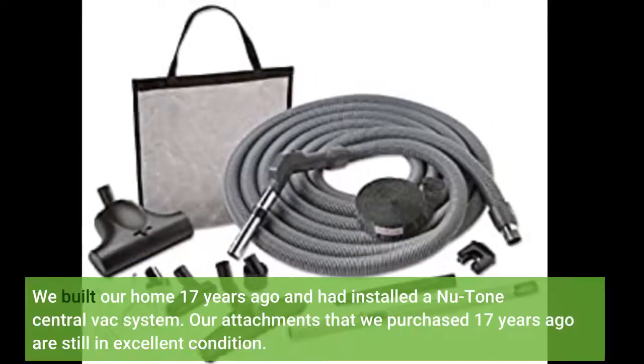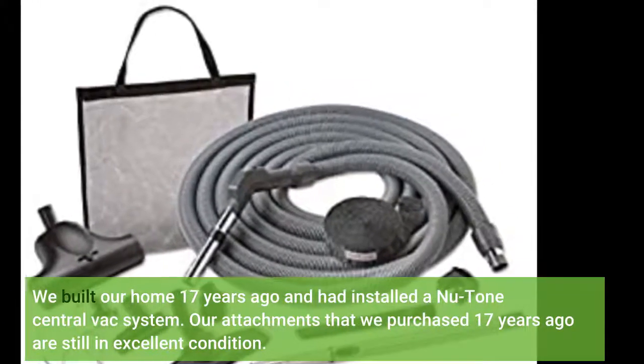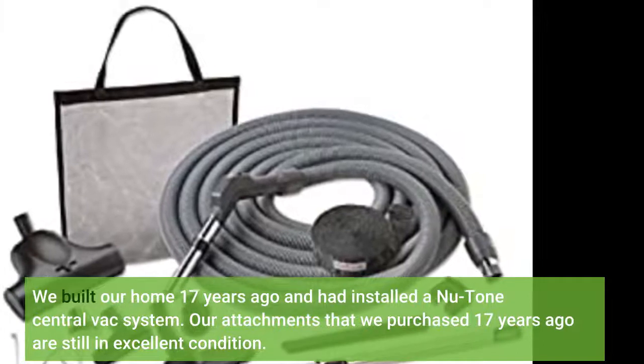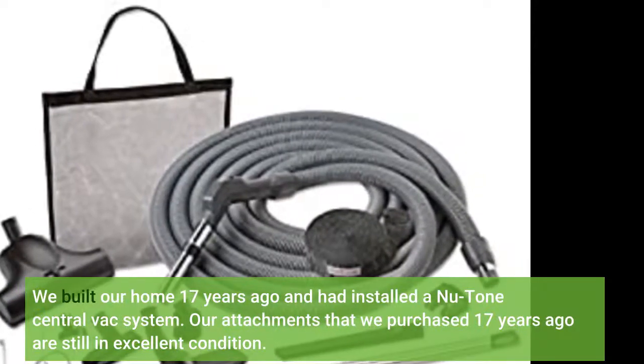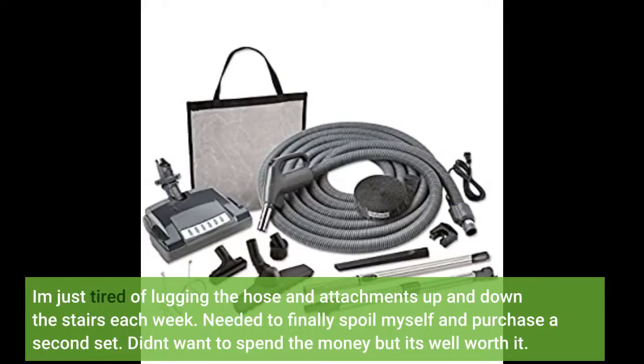We built our home 17 years ago and had installed a Nu-Tone central vac system. Our attachments purchased 17 years ago are still in excellent condition. I'm just tired of lugging the hose and attachments up and down the stairs each week. Needed to finally spoil myself and purchase a second set. Didn't want to spend the money but it's well worth it.